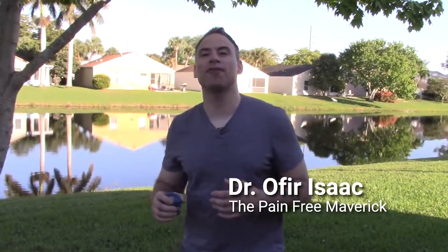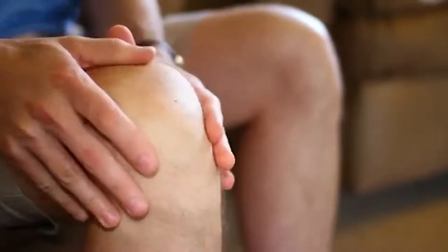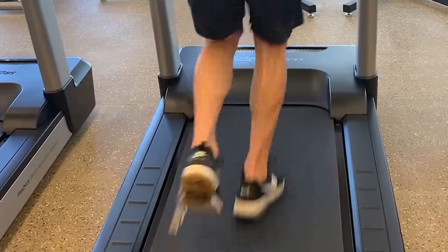Hey there, this is Dr. Isaac coming at you from the Pain-Free Maverick. If you're a runner and you have had knee pain for a while, and you've been to the doctors, the physical therapist, maybe some chiropractors, an acupuncturist or two — or maybe you've been doing your own rehabilitation at home — you may now be thinking you want to find the best non-surgical solution. You don't want surgery, you don't want injections, and you don't want to keep taking medications every time you run. If this is you, please listen to this video because I'm going to give you clarity and certainty of what to do next.